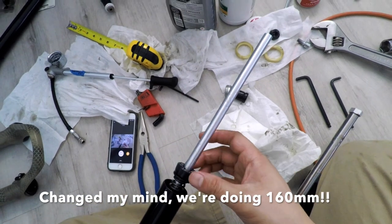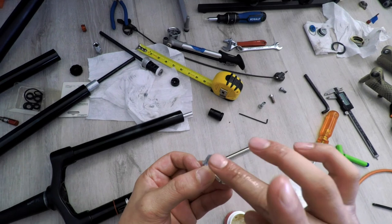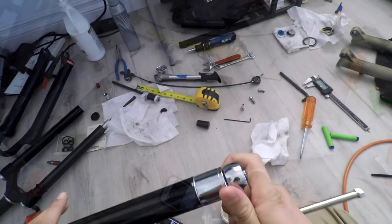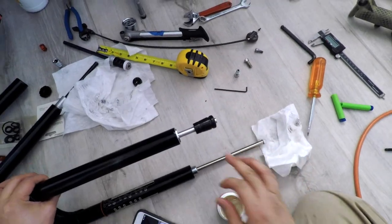I changed my mind — I'm going to go 160mm. I am dangerous. Grease up the retaining screw well so you don't have to use the stove next time to remove it, and then be careful torquing it down. Install the rubber stopper.